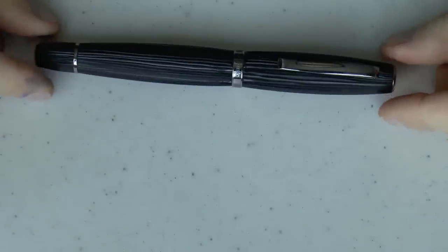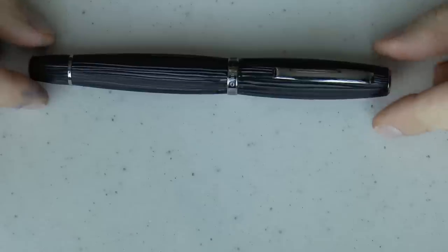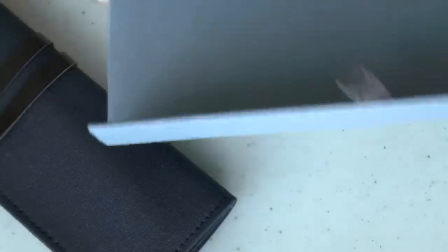Alright, let's talk about the Scribo I have here. I'll first show you the box, and then I'll talk a little bit more about that particular pen. The box is quite nice — I really like this color. It has a little cardboard outer sleeve, and then this box which is magnetic.